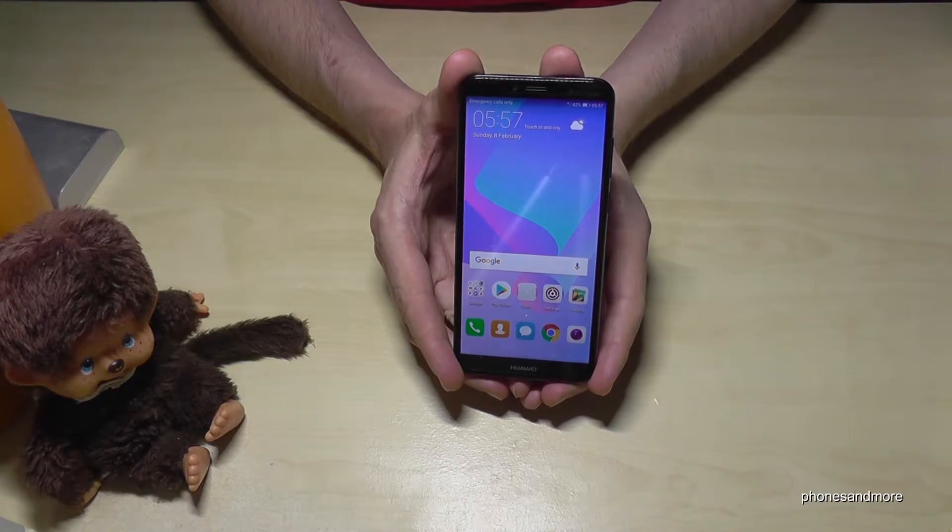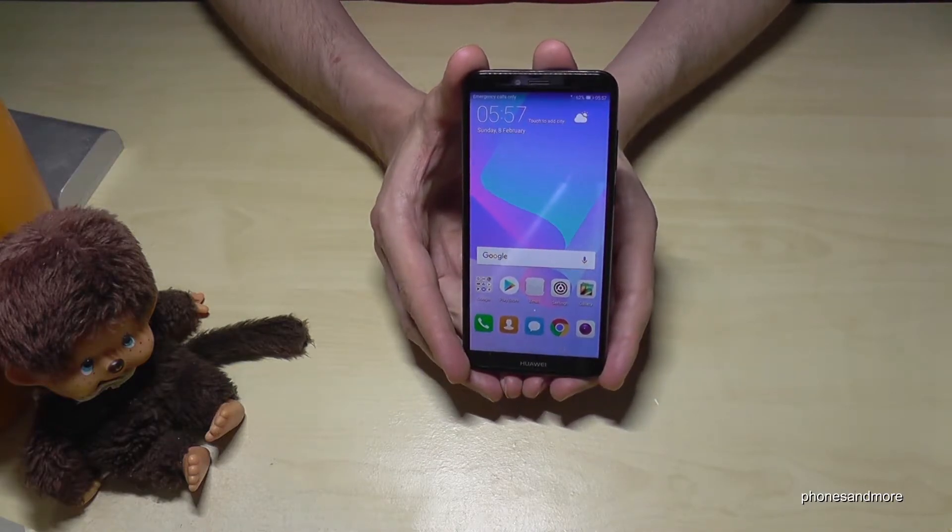Hello everybody! I want to show you in this video how you can delete pictures on the Huawei Y6 in the version of 2018.